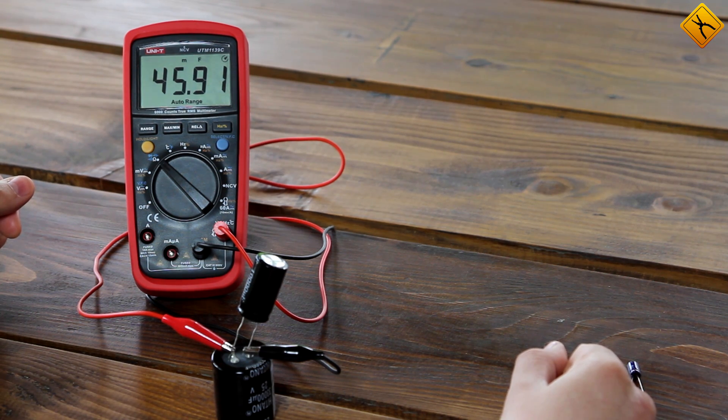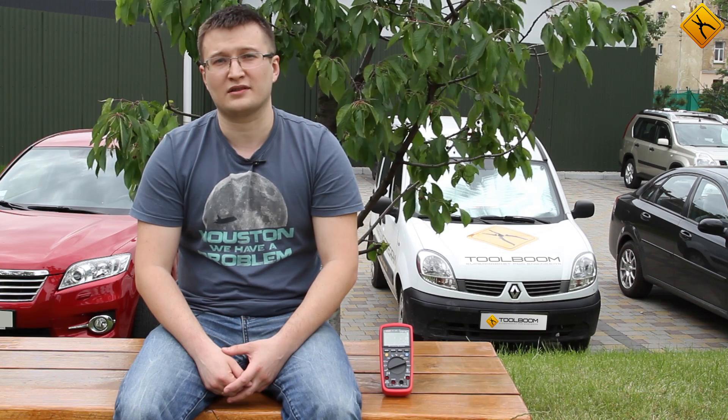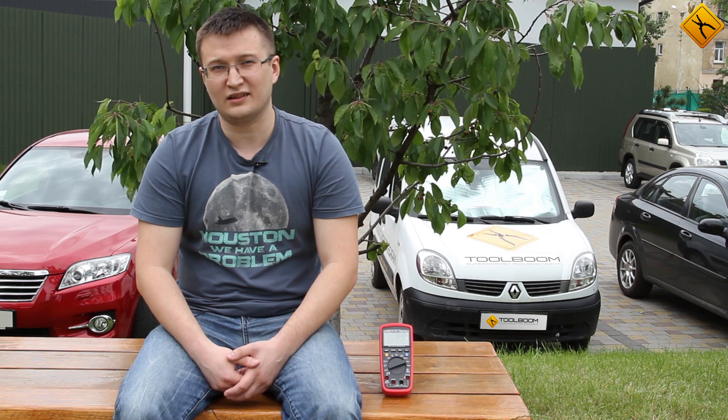You can try this out yourself and see how fast it is. As you can see, the UNI-T UT139C multimeter has no problems with capacitance measurements in both nanofarads well up into the range of a few dozen millifarads. None of the competition has this feature. Make sure to watch more videos, subscribe to our channel, and have a great day!